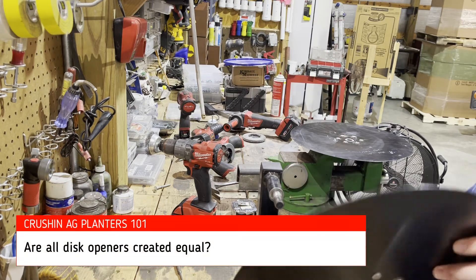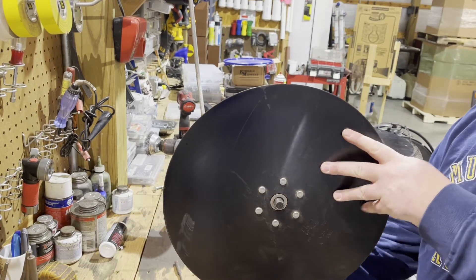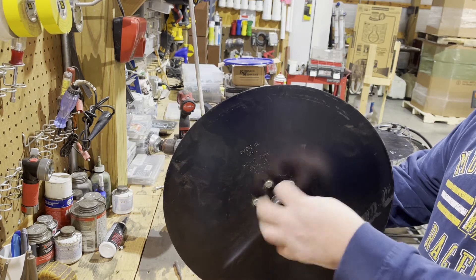Welcome to Crushin' Egg Training Studios Planters 101. Are all discs created equal? That's going to be our topic today, and we're going to talk about whether a vertical runout is going to be acceptable.